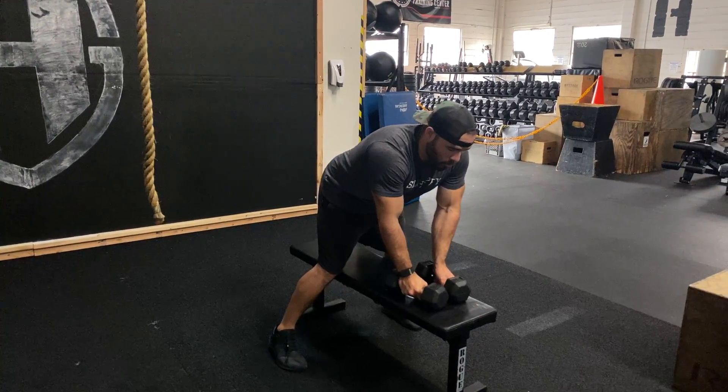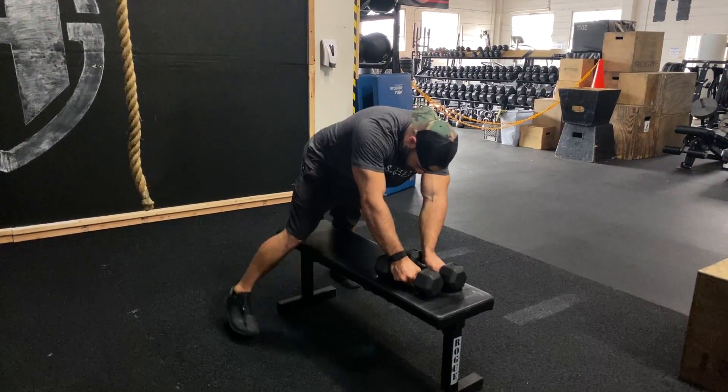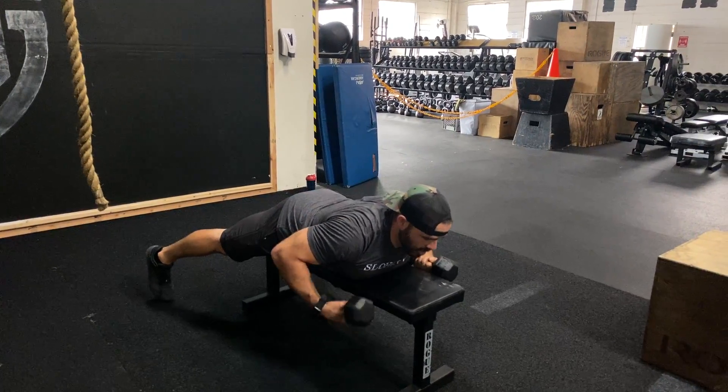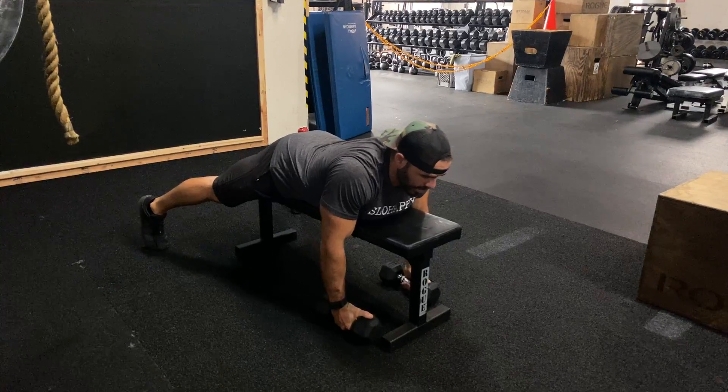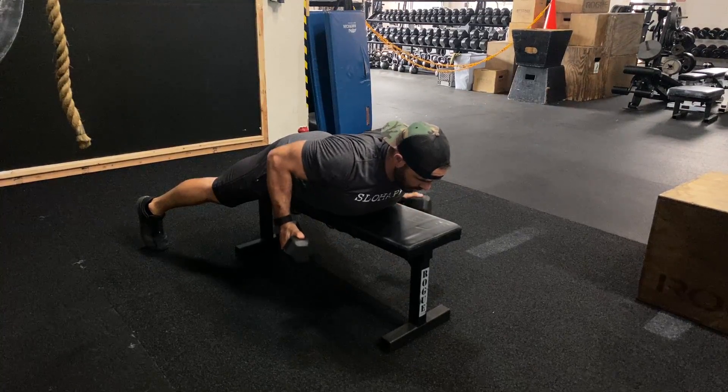We're gonna do a chest supported row on this flat bench first. What that means is I'm gonna straddle this bench, lay my chest on it, relax my body. All we have to do from this point is retract that shoulder blade and row these dumbbells up.